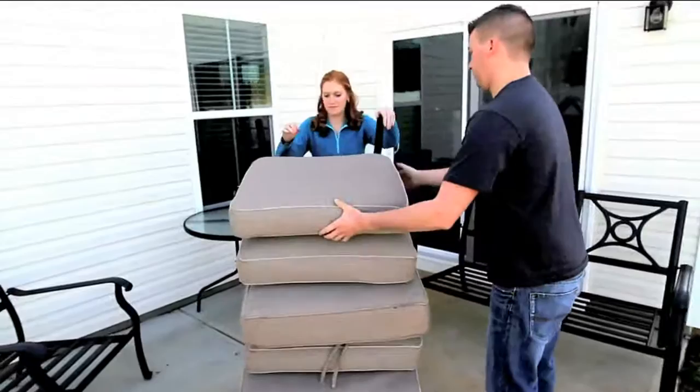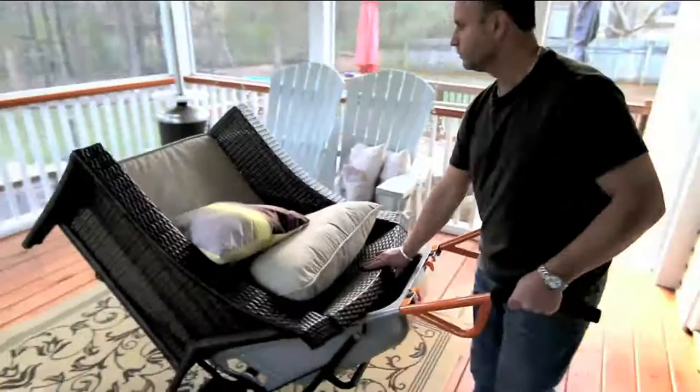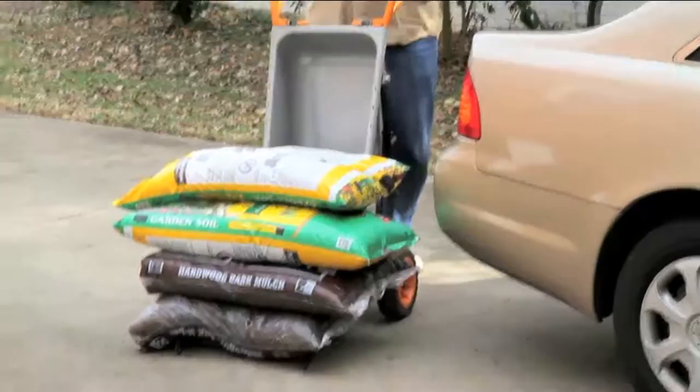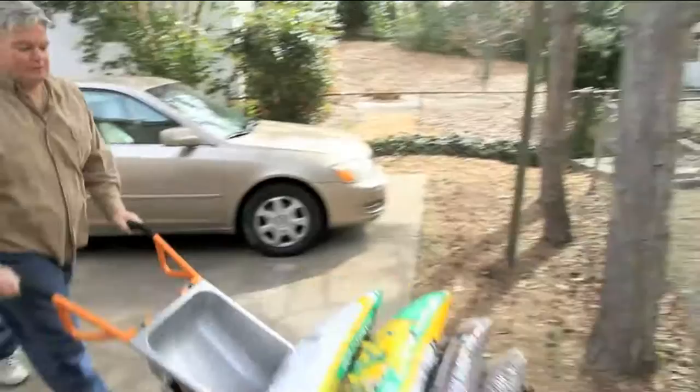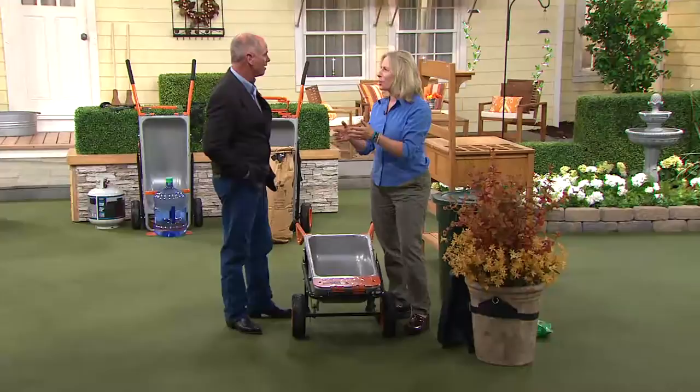It's also a boulder mover — that is what's amazing. Lisa went on vacation with her family and they were actually moving boulders with one. It's just so easy and so versatile — it's seven things in one. Having those extended arms to just carry in one trip. Here's the boulder mover — so cool. And it's because you have that 10 to 1 ratio, so if that boulder weighs 250 pounds, it feels like it's 25.